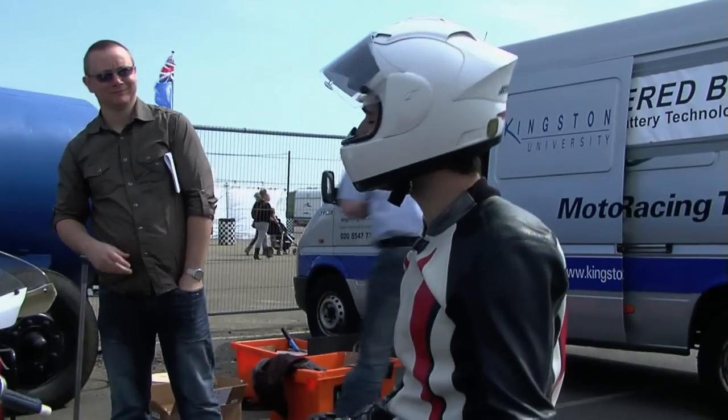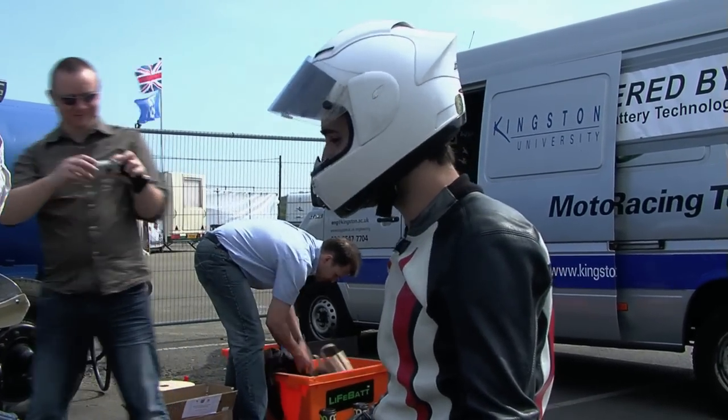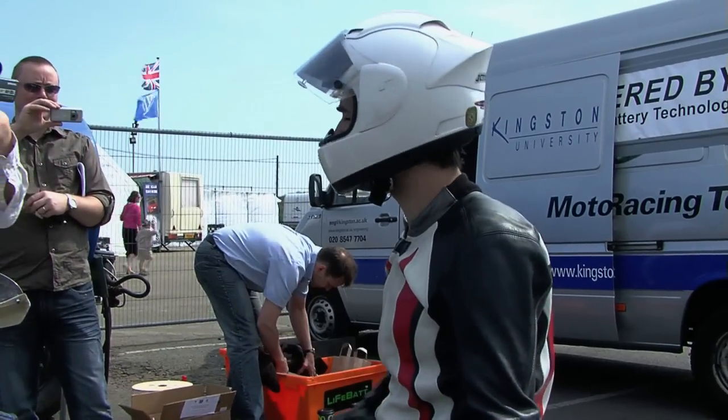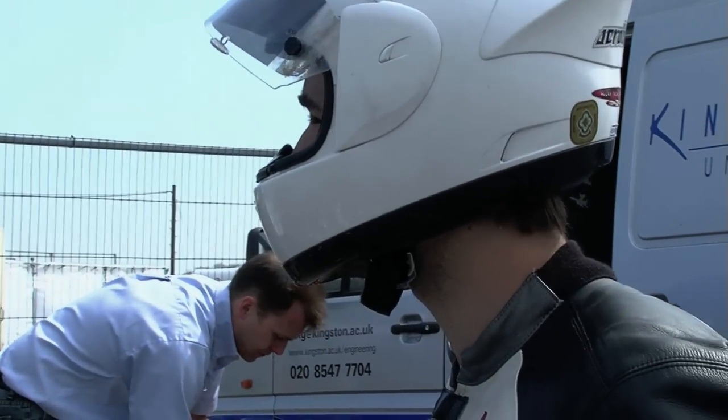That was probably the strangest drag race I've ever done — no noise. The bike picked up very well. Just gently went through the throttle and the speed was really good. Lots more potential.